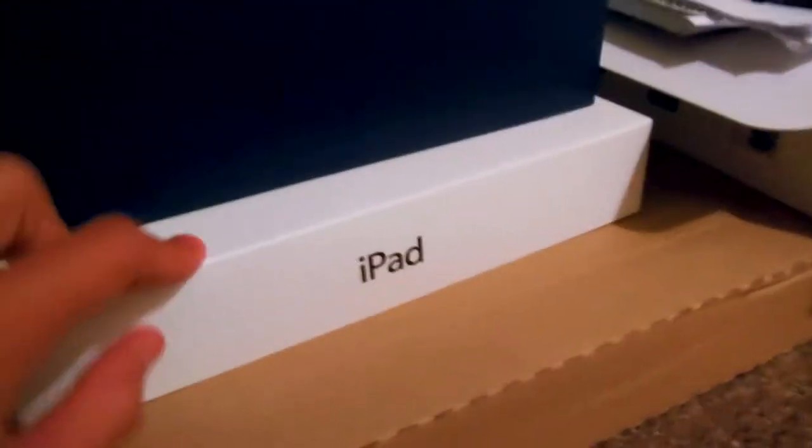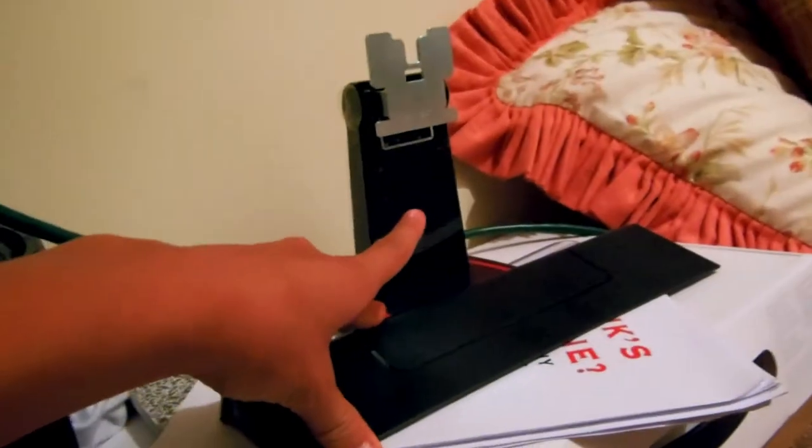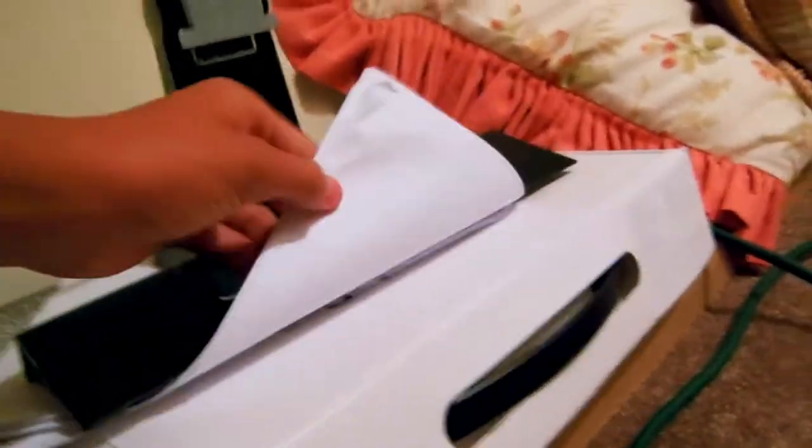Here we have a Beats by Dre box, iPad 4 box, MacBook Pro box, and BenQ monitor stand that came with it. There's also a science project, science book, and parts of my old TV stand. The water speakers broke — I can't plug music into them because the little output outlet broke on it.